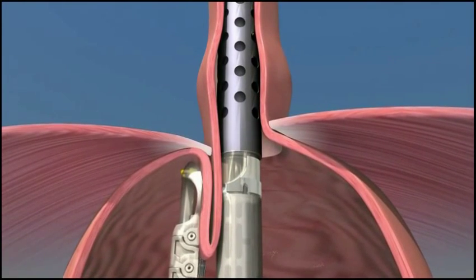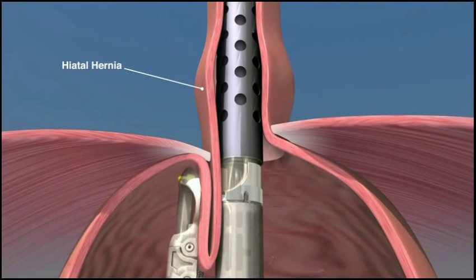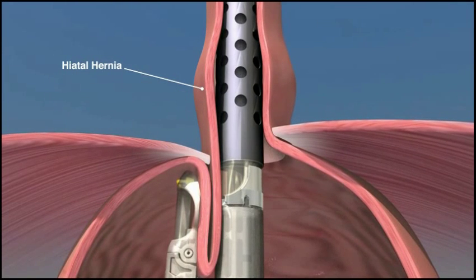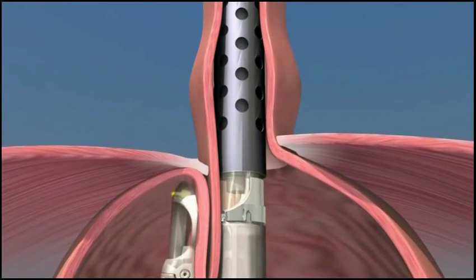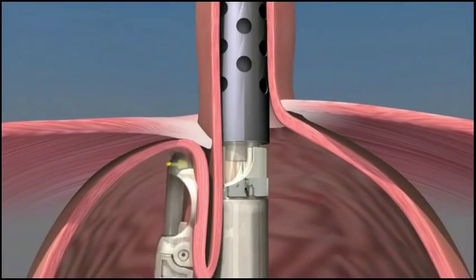Some patients may have a small hiatal hernia, a condition where a portion of the stomach has migrated up through the diaphragm into the chest cavity. If present, the hiatal hernia can be reduced and the esophagus can be lengthened by retracting the endoscope up into the esophagus. Suction is then engaged and the stomach is repositioned down below the diaphragm.